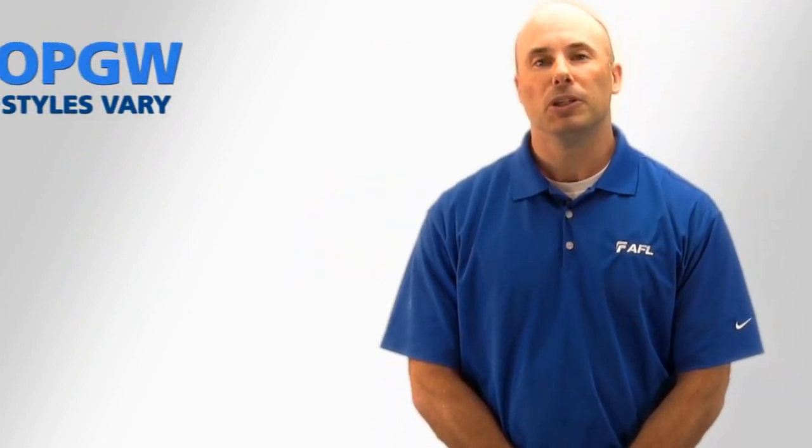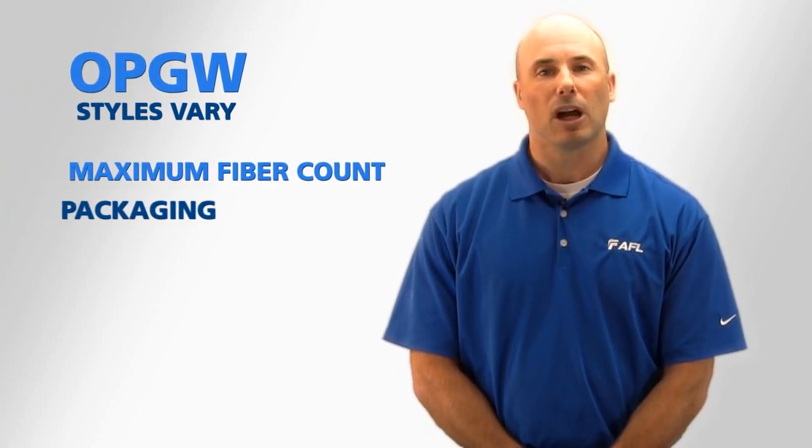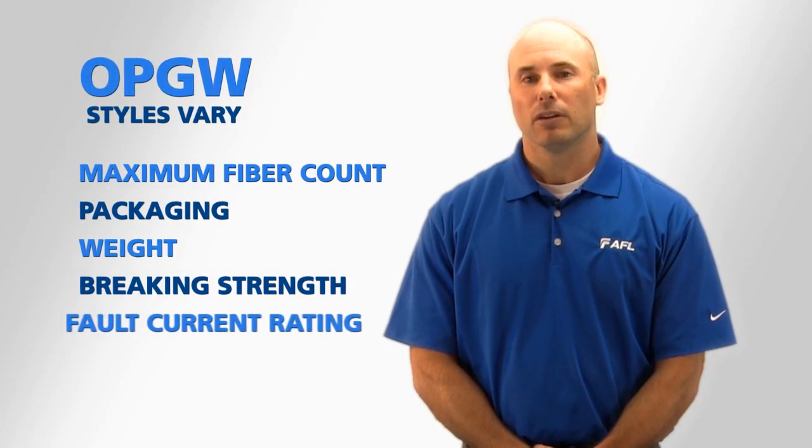There are various styles of OPGW available to a power utility. Each OPGW style varies in its maximum fiber count, how the optical fibers are packaged, weight, rated braking strength, and fault current rating.